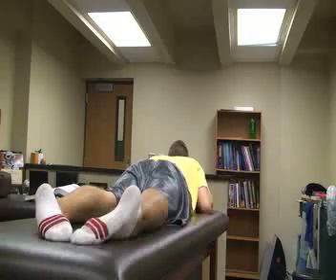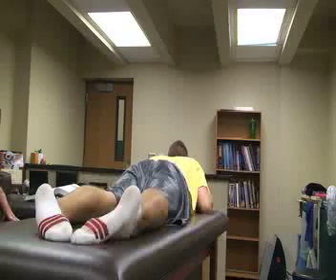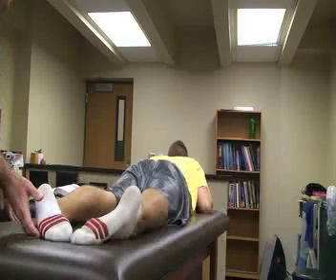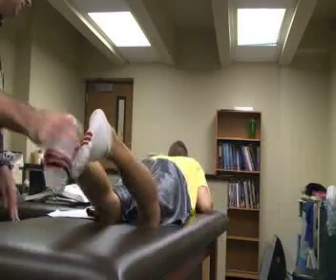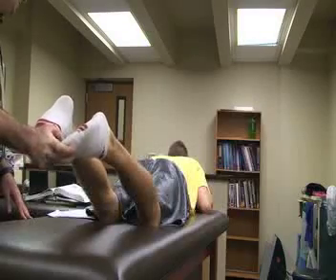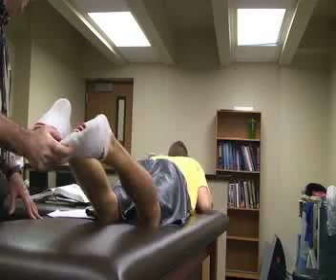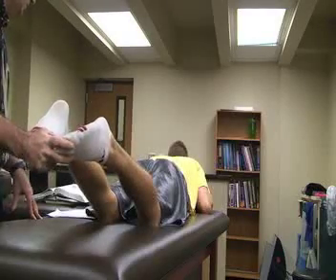The next special test is called the DIAL test, also called the tibial external rotation test. The patient is in a prone position with both knees flexed to about 30 degrees and the ankles in a neutral position — neutral in plantar flexion and inversion or eversion.